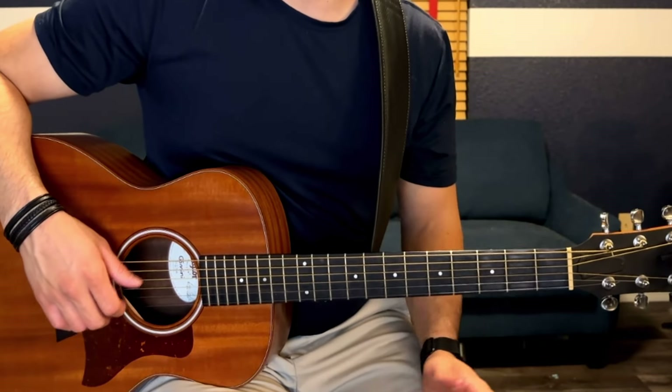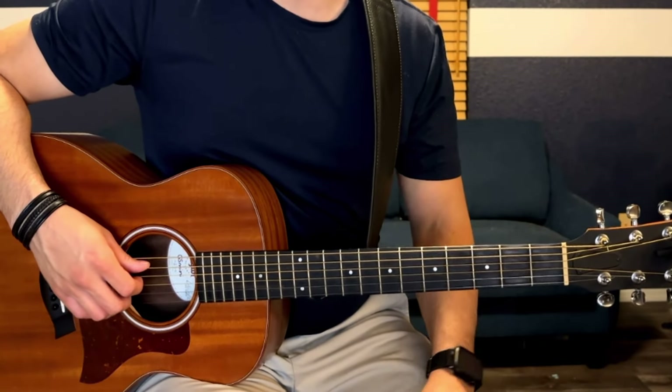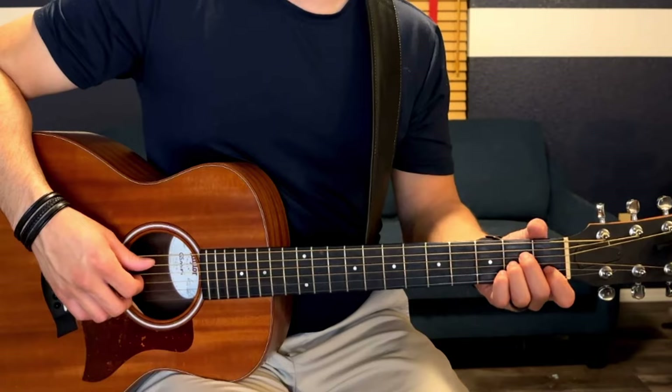We're on half step down tuning. I'm going to show you how to play the intro, which is also the way you play the verse and the chorus.